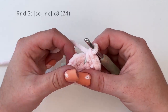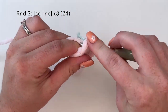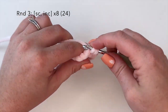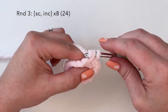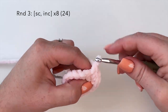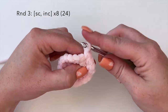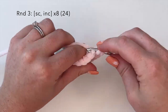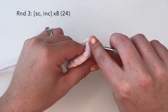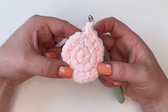Moving on to round three, we're going to do the combination of a single crochet in one stitch and an increase in the next — single crochet and increase — and we'll repeat this eight times for a stitch count of 24 at the end of round three.